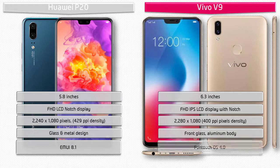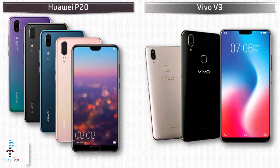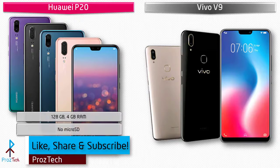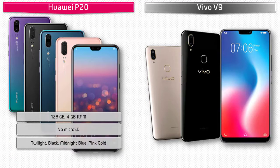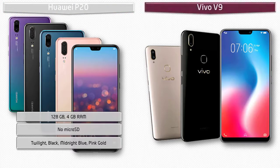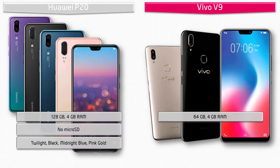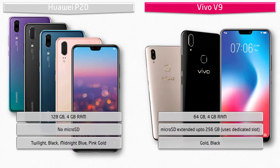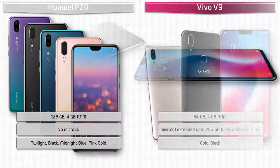The Vivo V9 comes with a front glass and aluminium body and runs FunTouch OS 4.0. The Huawei P20 is available in 128 GB with 4 GB RAM but has no micro SD support, and comes in Twilight, Black, Midnight Blue, and Pink Gold colors. The Vivo V9 is available in 64 GB internal memory with 4 GB RAM, supports micro SD up to 256 GB as a dedicated slot, and comes in Gold and Black colors.